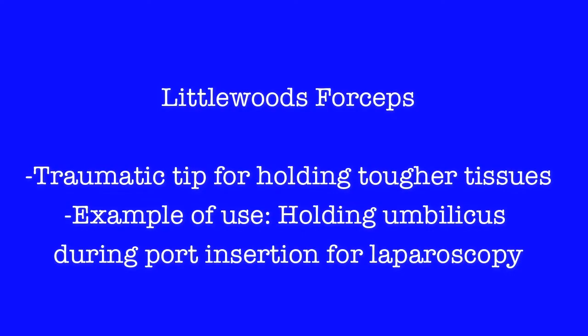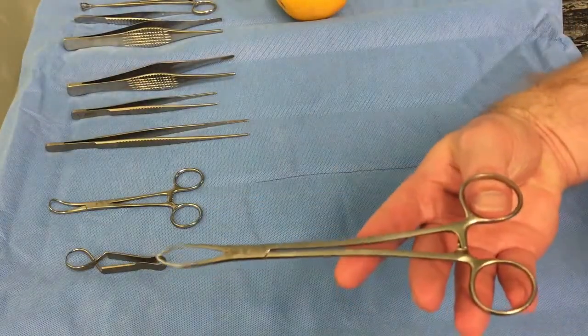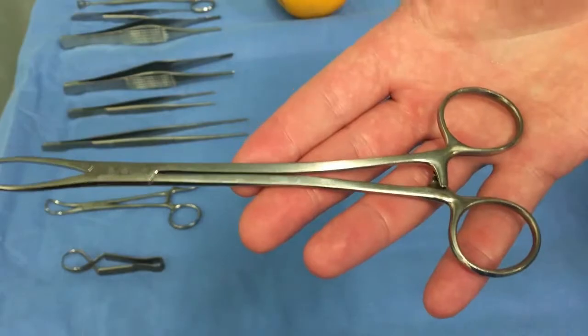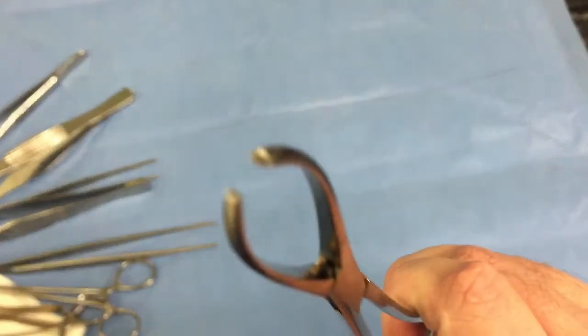Littlewoods are traumatic grasping forceps with a toothed tip and curved limb. They allow precision holding, but sparing the superficial tissues. They are typically used during the insertion of an umbilical port by holding the umbilicus.